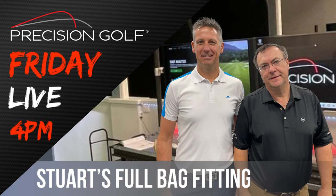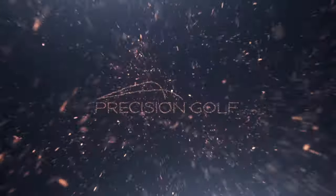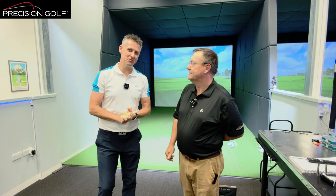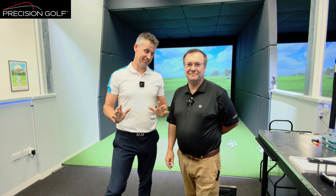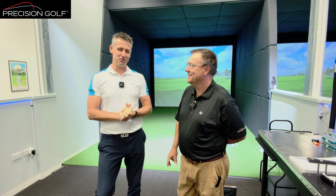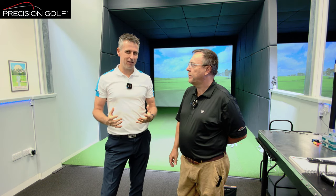Good afternoon everyone. Welcome along to Precision Golf. This is a very exciting Friday afternoon session. I hope you've got yourself a cup of tea or a beer - probably a beer, it's Friday afternoon after all. I've got a club fitting today with my good friend Mark.